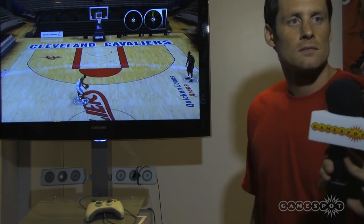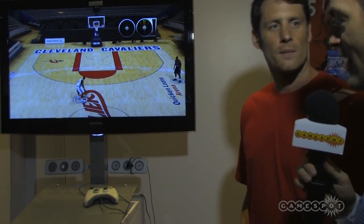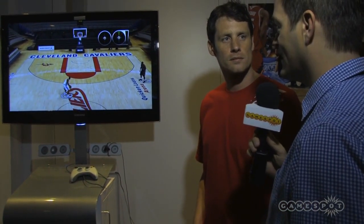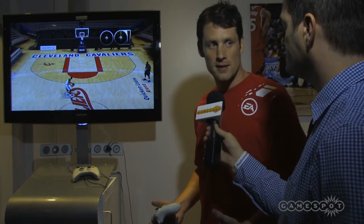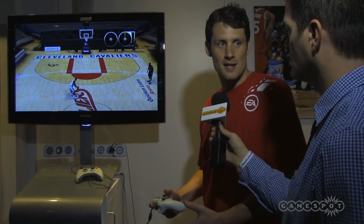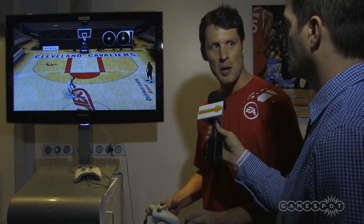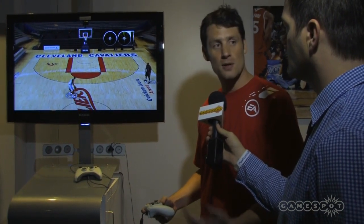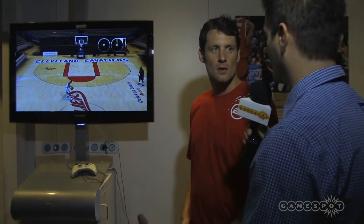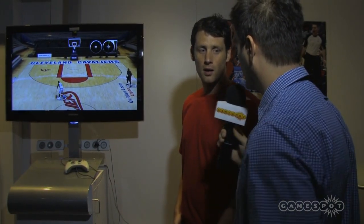Looking at this, it seems like the most obvious advantage is not just the fact that everything controls, but that it brings out the creativity of the person controlling that player. Exactly — it's skill-based. So if you and I are playing, it's not us using LeBron James, it's us using LeBron James' skill. Whoever has the most skill will end up winning. And it's worth pointing out that we have all these great offensive moves, but these controls also apply to the defensive side of the ball as well.